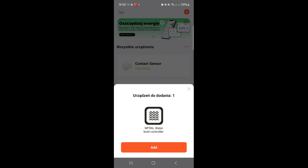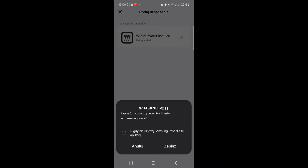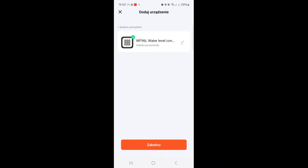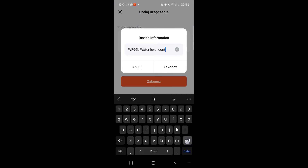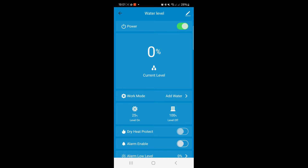In the Tuya Smart app, there is already one device ready to add — it found the device automatically without me doing anything extra, which is awesome. I click Add and it asks for the Wi-Fi password. The device is being added — it's really simple, I didn't expect it to be that easy. The red light on the controller has stopped flashing and is now a solid red light. The device has been added successfully. I'll rename it to 'Water Level' and confirm.